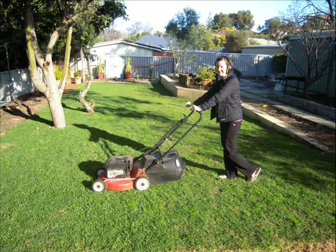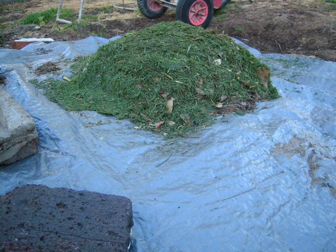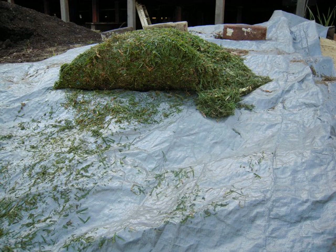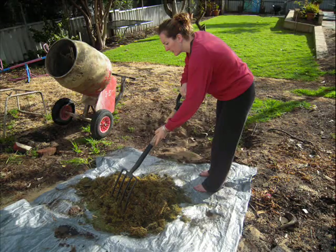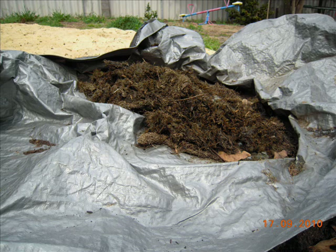Throughout the project we had our own little lawn clipping compost pile to see how well it composted and how long it would take. It was very simple — we just mowed the lawn, put it in a pile, wet it a bit and covered it with a tarp, turning it over once or twice a week. During the course of five weeks the trial clippings turned from green to yellow and finally black, ready to introduce to the existing soil.